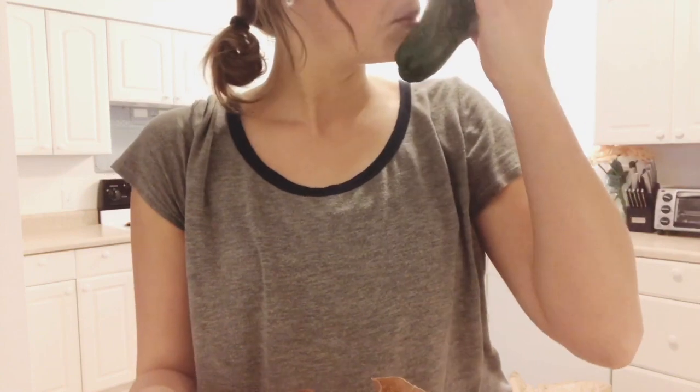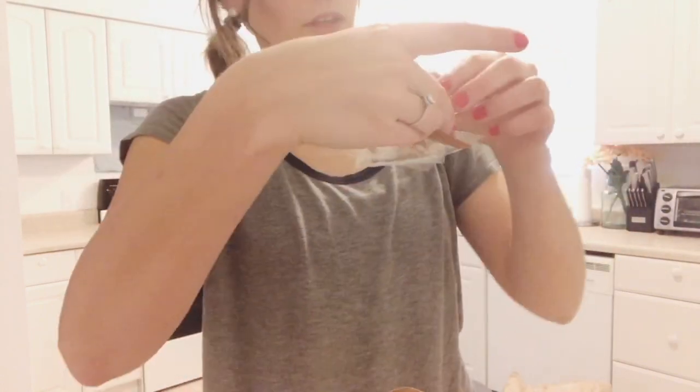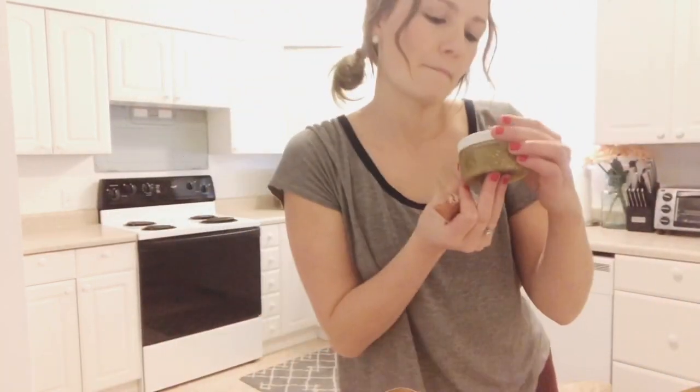So we have a bell pepper, cilantro, roasted pumpkin seeds, crushed tomatillos in this cute little container — I'm definitely going to use these containers after. This is great. There's also mild green chilies, and what I love about Sun Basket is that they mix the seasonings together for you.